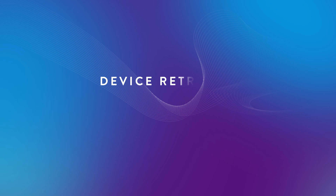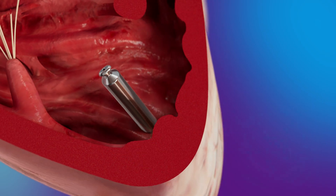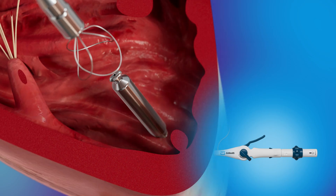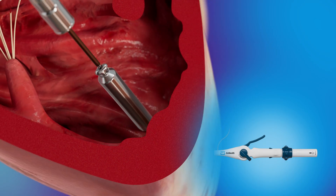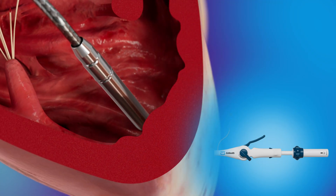To acutely or chronically retrieve an implanted LP, the dedicated retrieval catheter can be used. During a retrieval procedure, the retrieval catheter is advanced into the RV, aiming for the LP docking button. Once positioned, the snare is closed around the docking button and locked into place using the snare control knob. The LP is then docked to the retrieval catheter and covered by the protective sleeve.